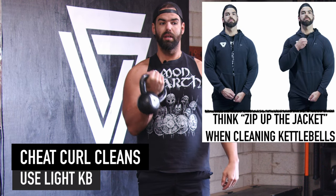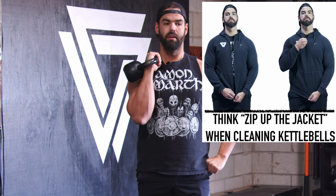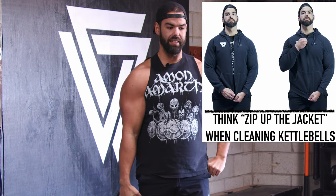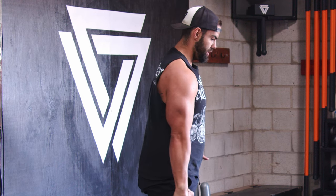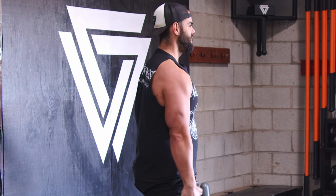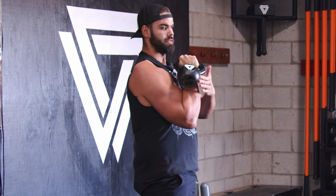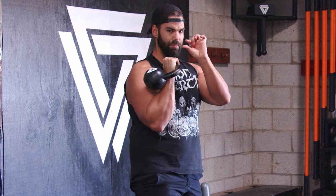You're going to zip up the jacket — that's another good cue. Think you're zipping up and zipping down the jacket; the elbow stays connected. Then that split second right there teaches the hand to relax so it can rotate. If I death-grip my hand, look at this — that's what happens. But if I let my palm open for that split second, it just naturally rotates. Give it that little bit of time; don't fight it.